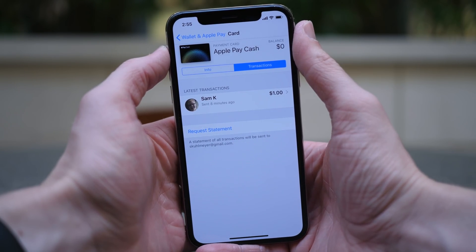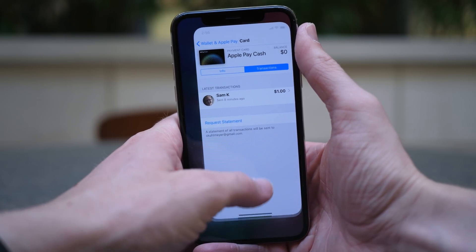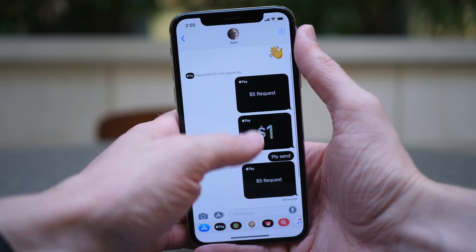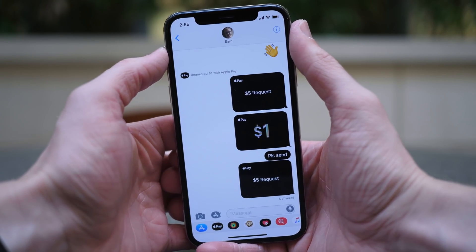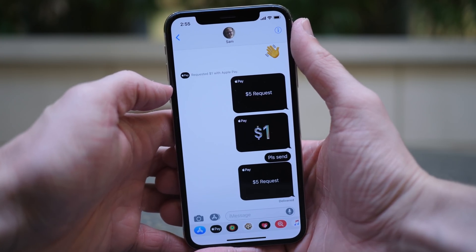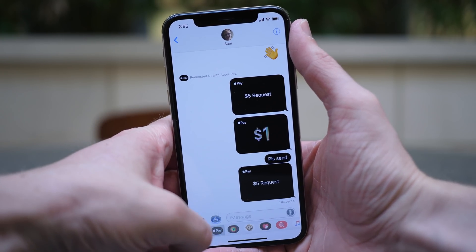Now that we've taken a look at the features inside of the Settings app, let's head over to Messages and start sending some money. Once you've found someone that you want to send money to inside of the Messages app, it's really easy to send money. It's going to make sending payments to other people for food or anything else just so much more streamlined than using a third-party app.